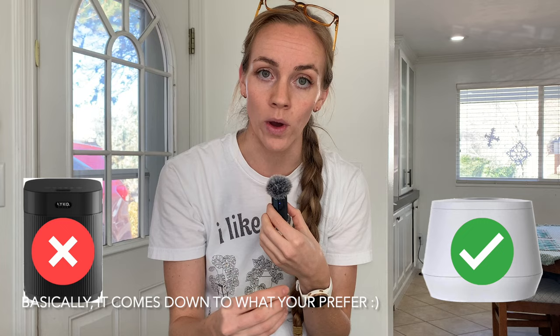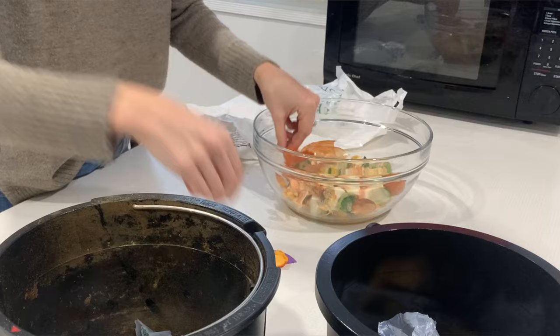As far as bin capacity, the Lomi has three liters while the Lyco Clean has two and a half liters, so the Lomi definitely has a bigger bin, meaning more food scraps can go in at once — Lomi wins on capacity. I would say both could probably handle a day to two days' worth of food scraps if you're cooking and preparing meals at home regularly. The Lomi weighs about 20 pounds while the Lyco Clean weighs about 23, so they're very similar in weight — pretty even on that one.